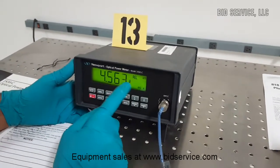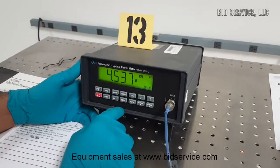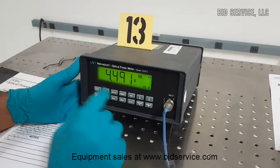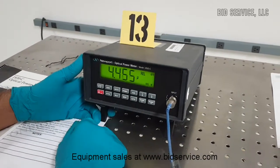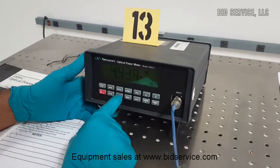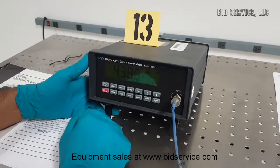We can also measure relative measurements. The detailed manual will be included with this machine, and this particular detector comes with a calibration module which is already connected here at the input. The backlight can be changed using the backlight button — it can be no light, medium light, or bright light.